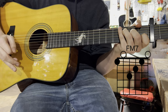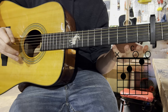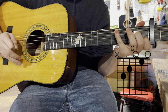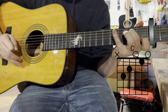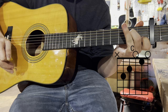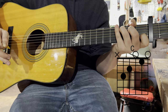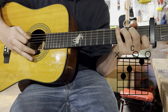Now we'll move on to the C. Again, your index finger goes on the first fret of the second string. Next, your middle finger on the second fret of the fourth string. And then your ring finger on the third fret of the fifth string. Again, you want to avoid the sixth string when you strum this. It should sound like this.